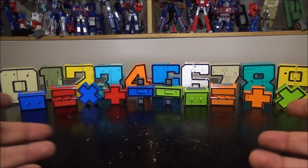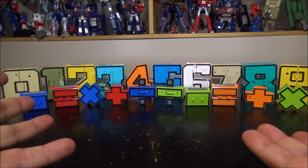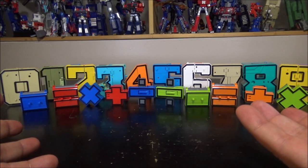Hello and welcome to another special video, and tonight we've got transforming numbers.